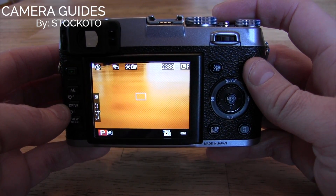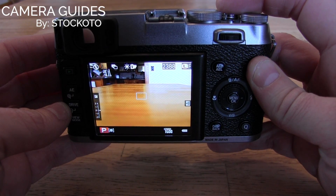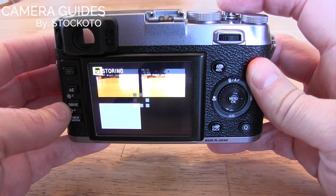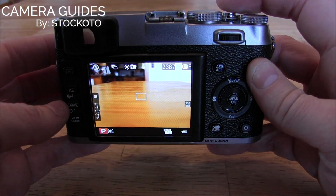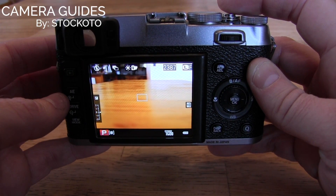So we are in that mode now. Once I focus on something, you hear how the shutter went off three times, and it took three shots at negative one, zero, and plus one exposure compensation.